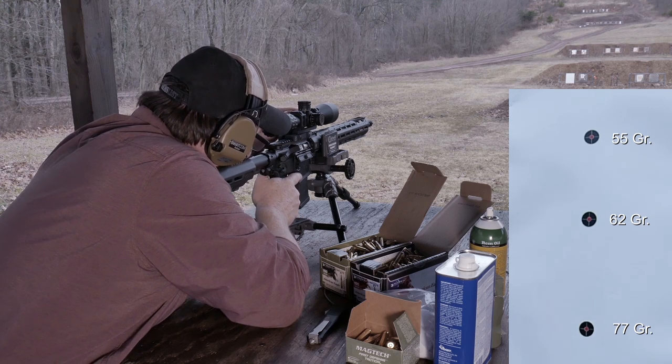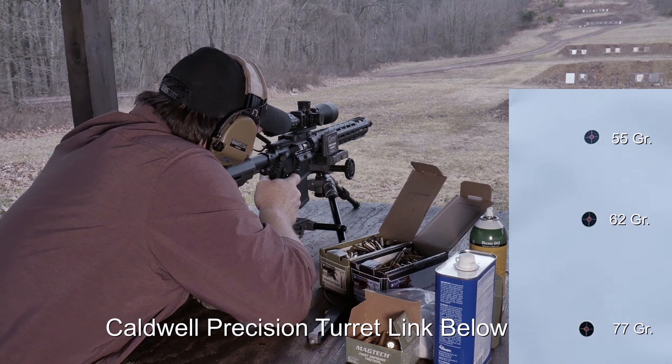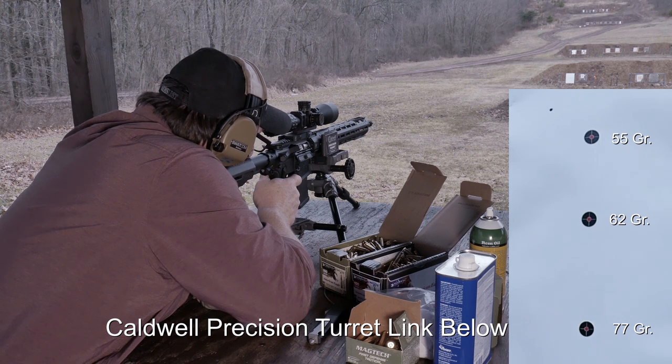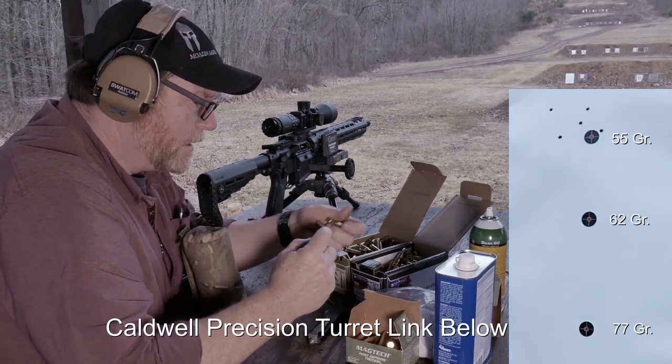All right, top one-inch dot. Here we go — we're going to shoot one round into the dirt. Okay, now we are going to see how the 55 grain groups. It does not like that 55 grain, and when I zeroed it, it really didn't. I knew this coming.